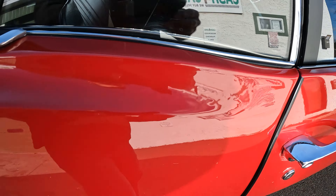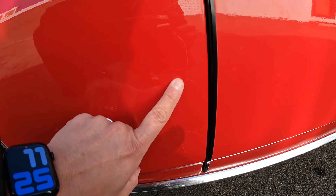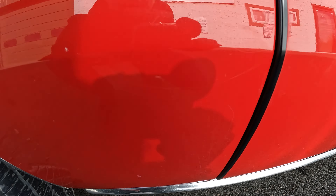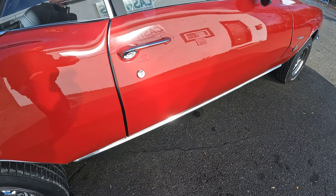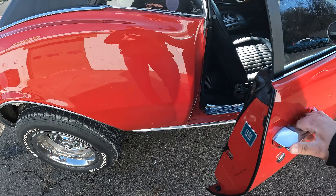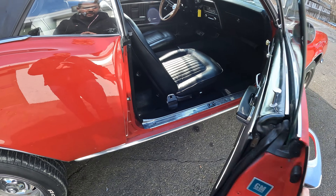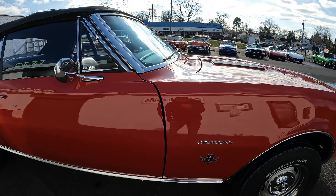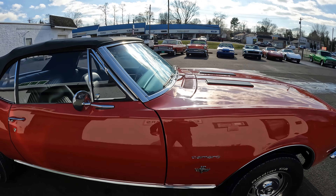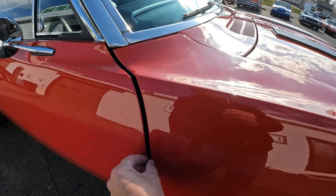A couple little flaws there. The quarter's good, body lines are good, and I'd say the biggest flaw of the car is right here — you can see a little bubble in the paint. It's not rust but it looks like it's bubbling. That's the biggest flaw and you can only see it when you get up close. You've got a couple little scratches here — this is the worst part of the car right here in this little quarter. Passenger door shuts really good, probably better than the driver's door.